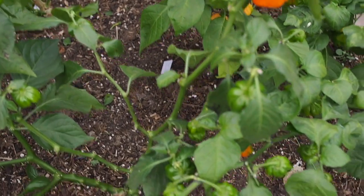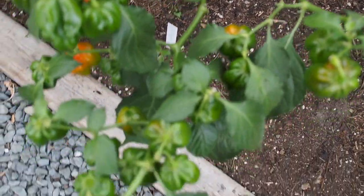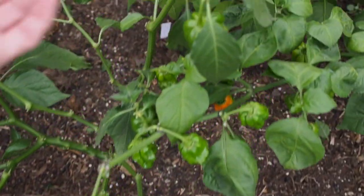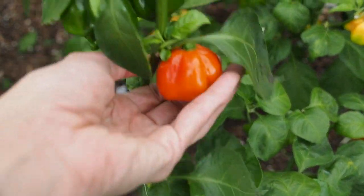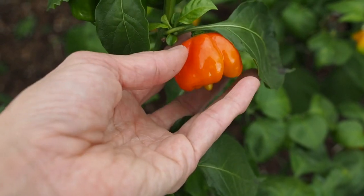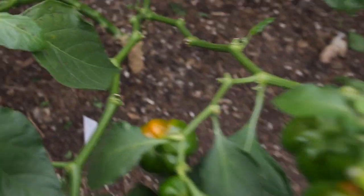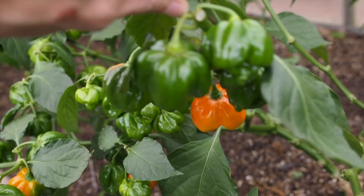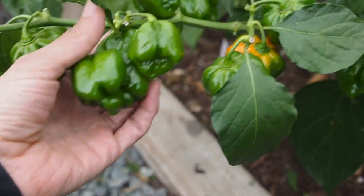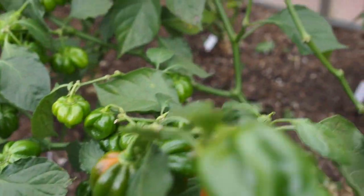And then in front of that is the Elysium Scotch Bonnet that ended up being a red color — it ends up turning a pretty deep red. None of these are quite all the way ripe yet, but that one is getting pretty close with a nice dark orange. This thing is pretty loaded with pods and they're nice size and nice shaped pods, so we're going to have a lot of peppers on there that are going to be ready pretty soon.